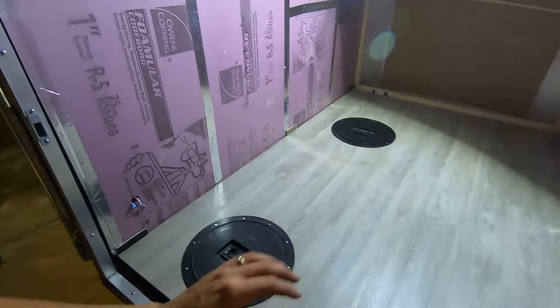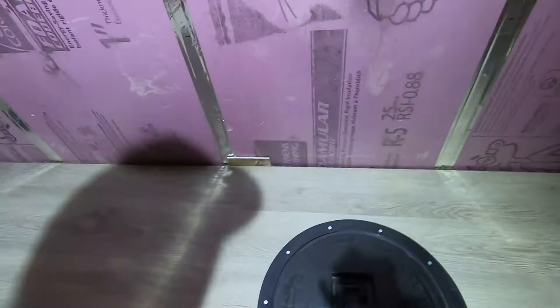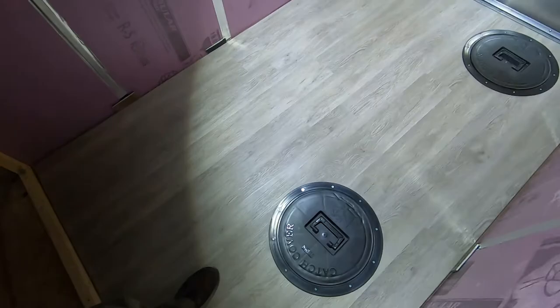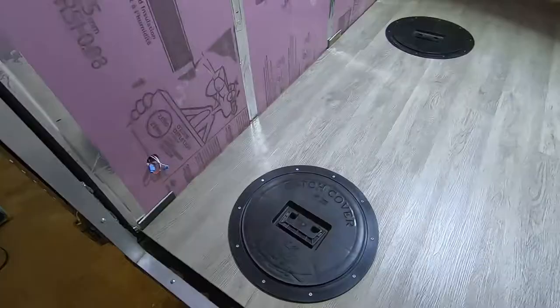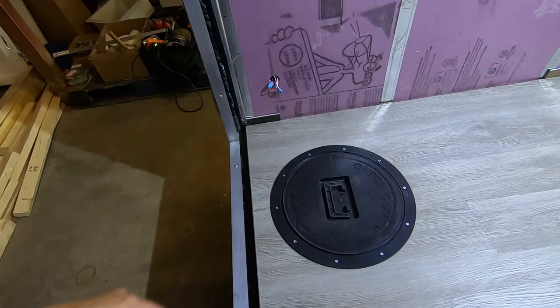They're super sturdy — they aren't going anywhere. I can basically load a four-wheeler in here and drive right on top of them. They're super durable and should perform exactly as I expect. This project is coming along very nicely — I am super stoked, this turned out great. It was a super easy process, not really complicated. I was a little bit worried about the laminate flooring, but only time will tell. When you're placing them in, go in a star-shaped pattern and don't tighten them too much — for plastic stuff, you don't want to over-torque it. So yeah, that's how to install catch covers.